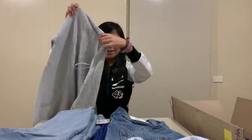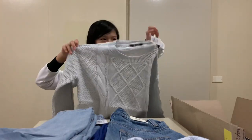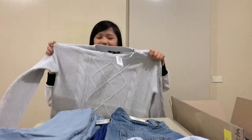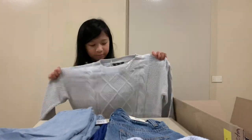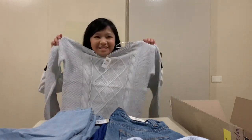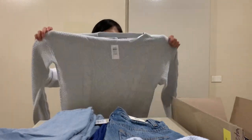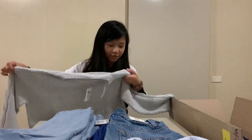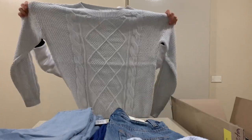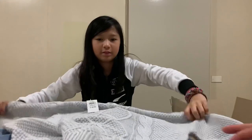We have another sweater — it looks like the same style as the blue one. I'm not sure if this is my size, but this is what it looks like. This one is gray — just the same as the other one.